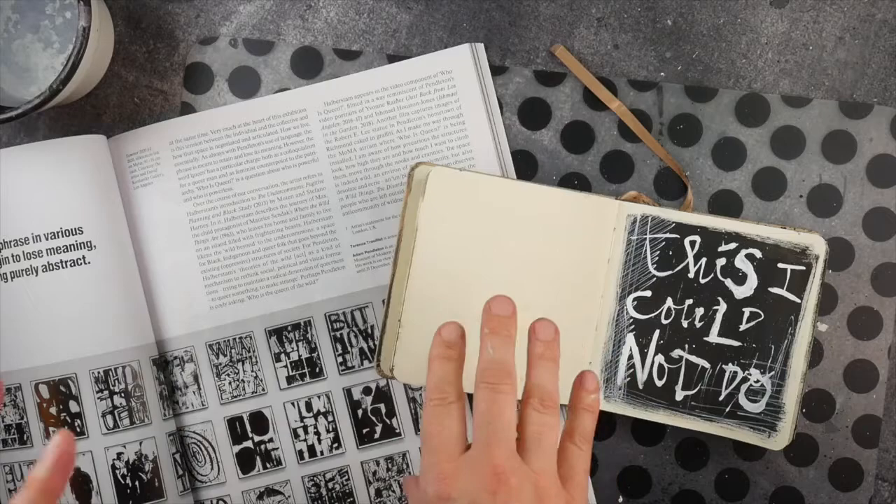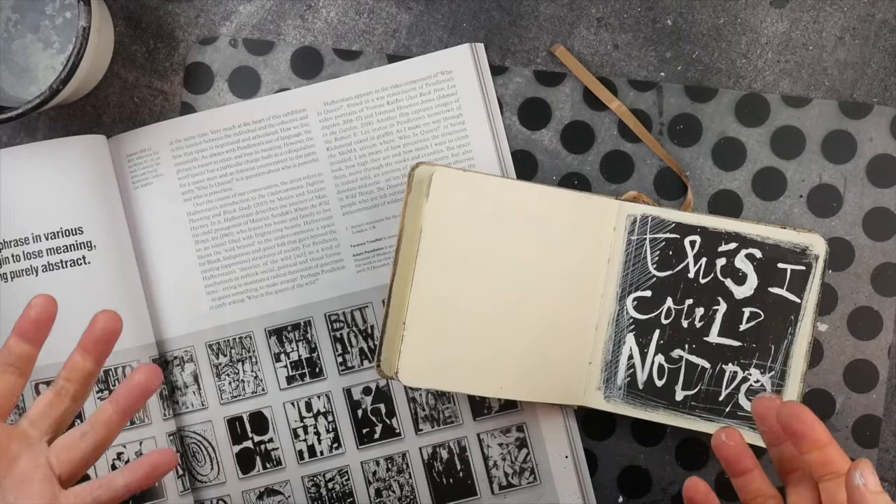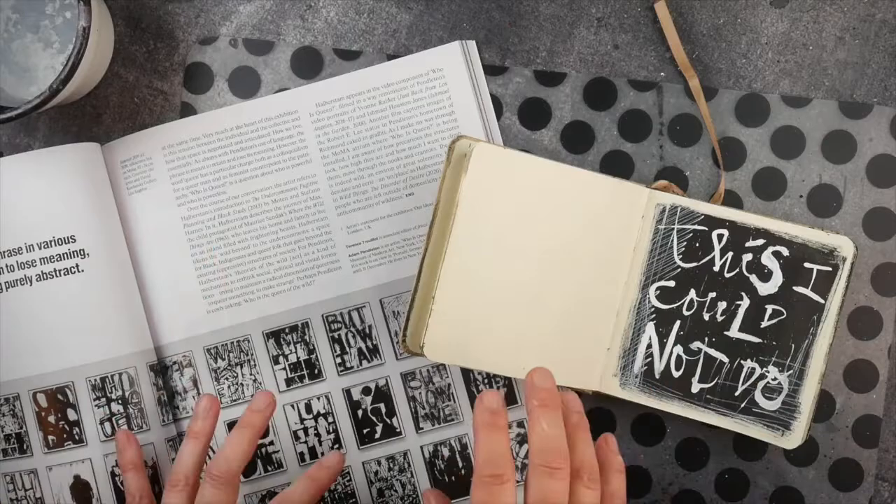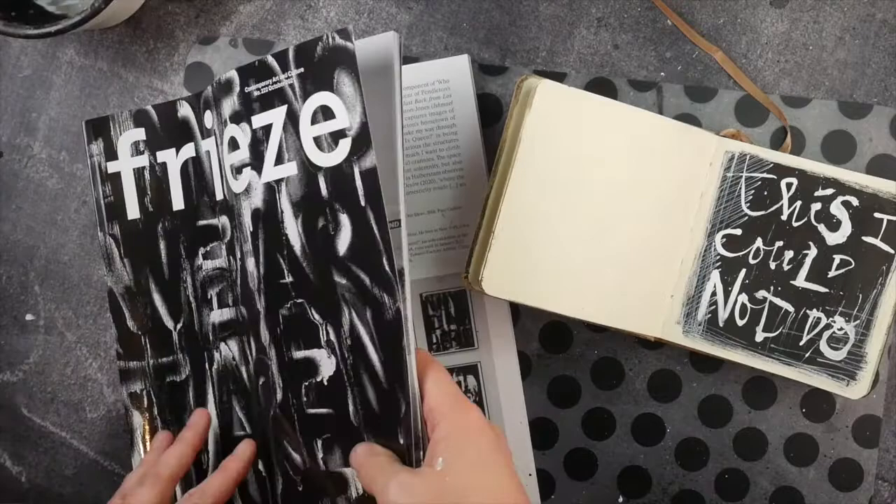Inspiration is such a big theme. I could talk about the word inspiration for hours. But I quickly wanted to show you how it could work — just a little inspiration process insight.